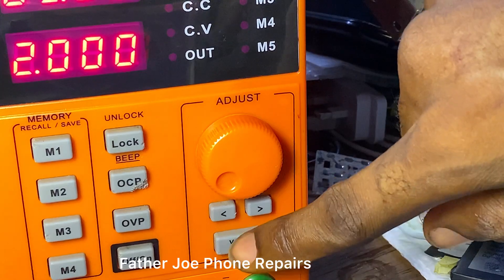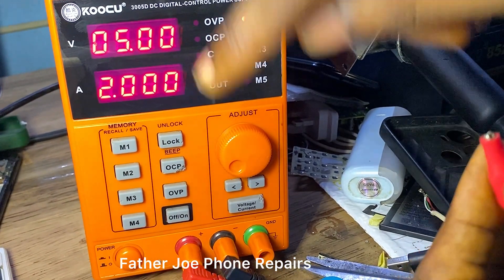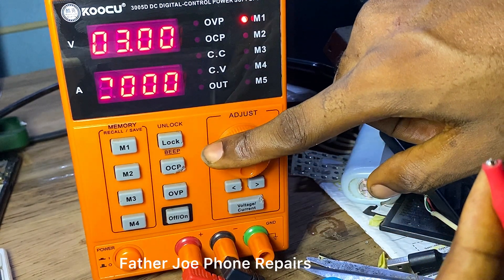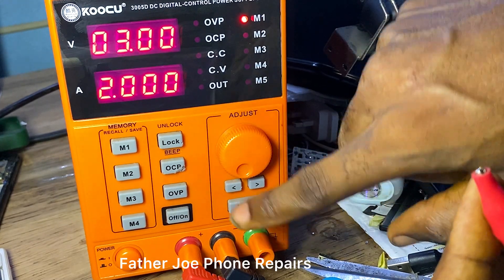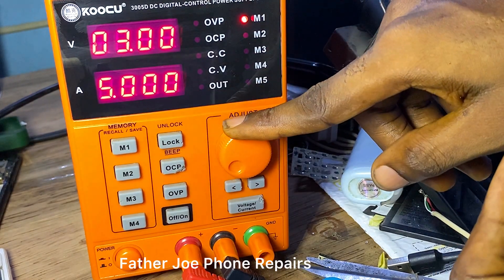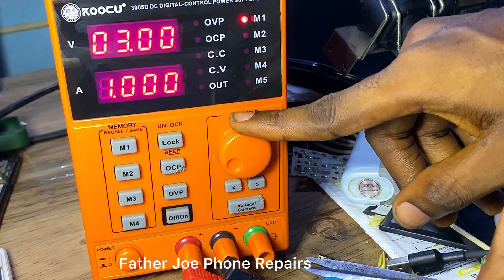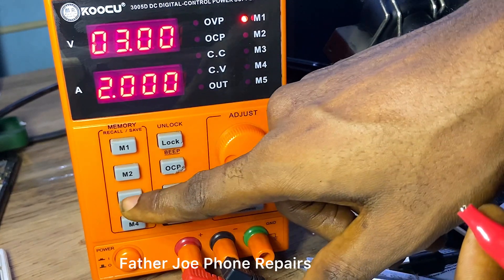Let me quickly show you how to set voltage and amps. Just click this button — now you can see it is blinking. You can set the voltage number that you want. Set the amps as well. When you're done, just leave it for a while and it will automatically save on its own.